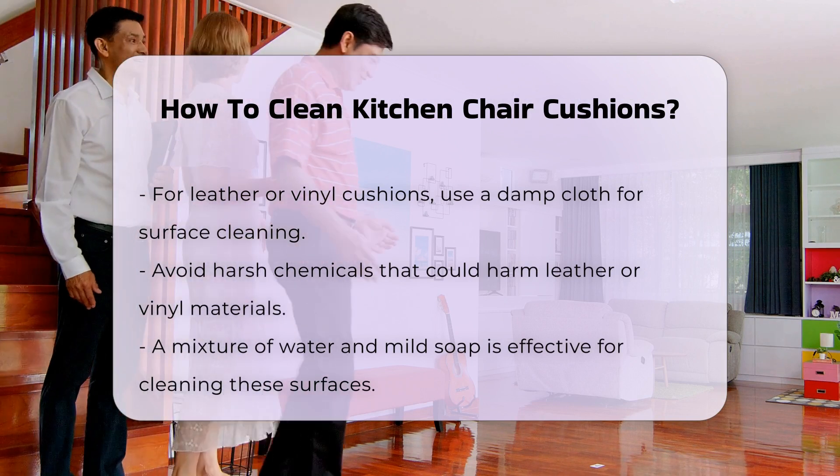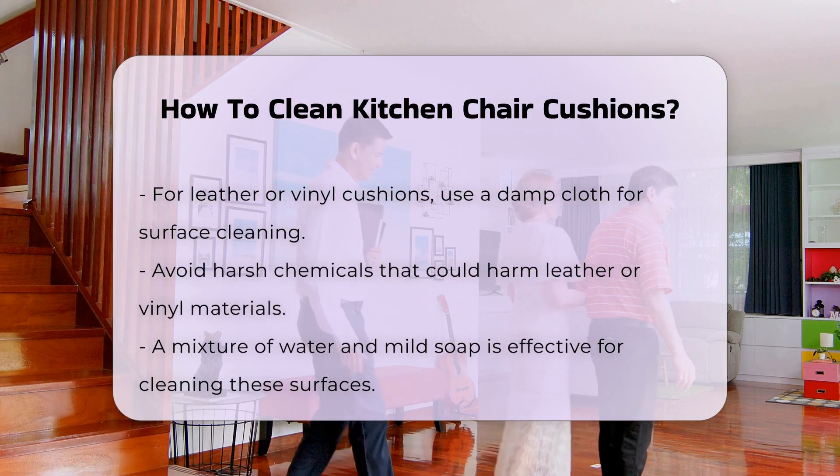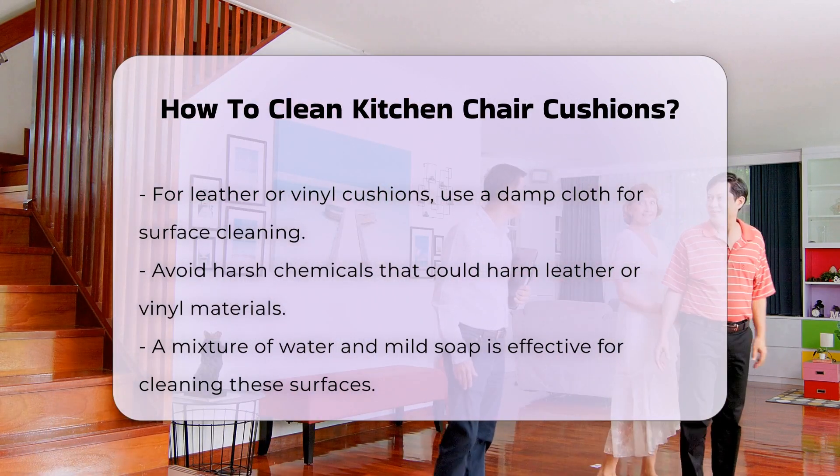Drying is crucial after cleaning. Allow cushions to air dry completely to prevent mold. Avoid direct sunlight as it can fade colors.